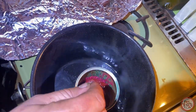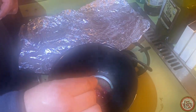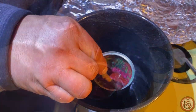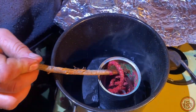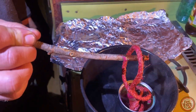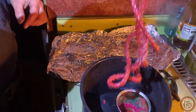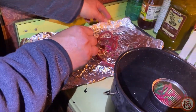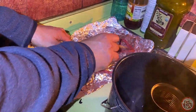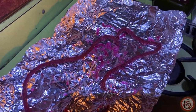Here I'm just using regular old jute twine from the Dollar Tree. Leave it in there about long enough to say your ABCs. Then take it out and get it out flat on some tin foil or wax paper. Try and lay it out in such a way that it's not touching itself - that'll just cause you some trouble later on. And it just takes a minute or two to dry.